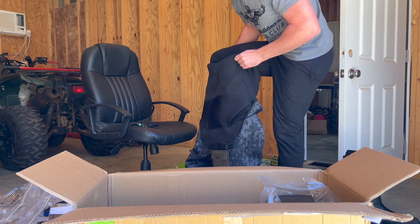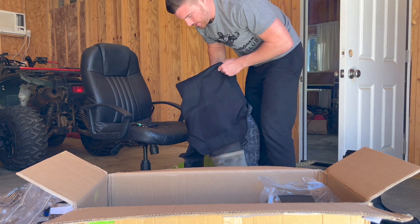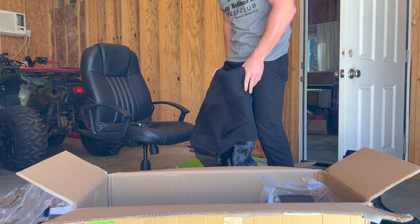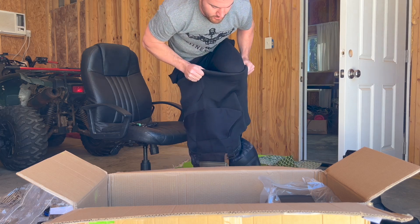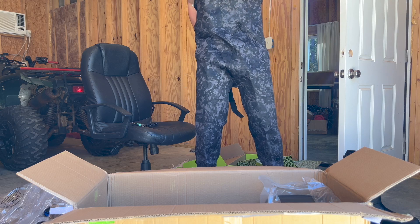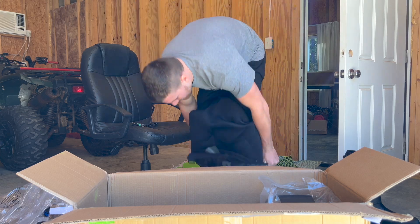Yes — put them on like this. I know I can't get these dirty yet, gotta take pictures. There's some extra stuff in the bottom of the box that didn't fit in there with those. But a new set of waders always feels so good. Perfect — I like it. Nice and hot. All right let's move on.